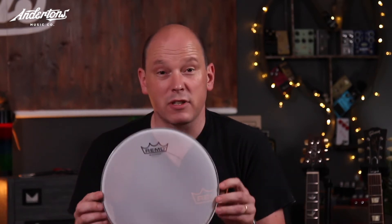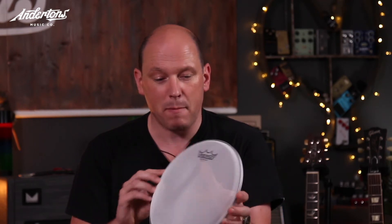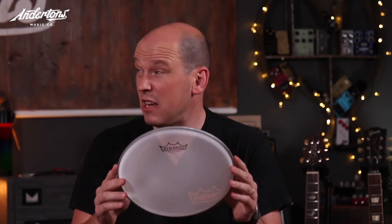This head is designed for silent playing, or as near silent as you can get by hitting something. Remo have been making silent kind of heads for nearly 20 years and for various electronic drum manufacturers. This is the latest of it - there's nothing there, it's like a fabric, and obviously when you tension it it goes tight. It's still got the aluminium channel and the glue.